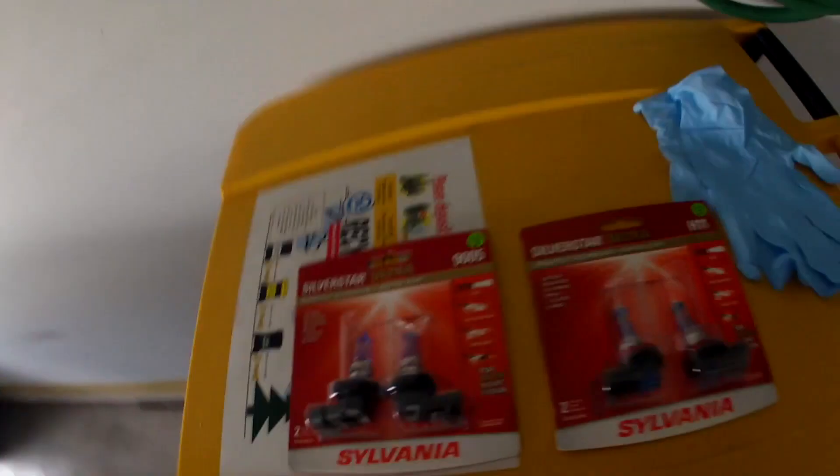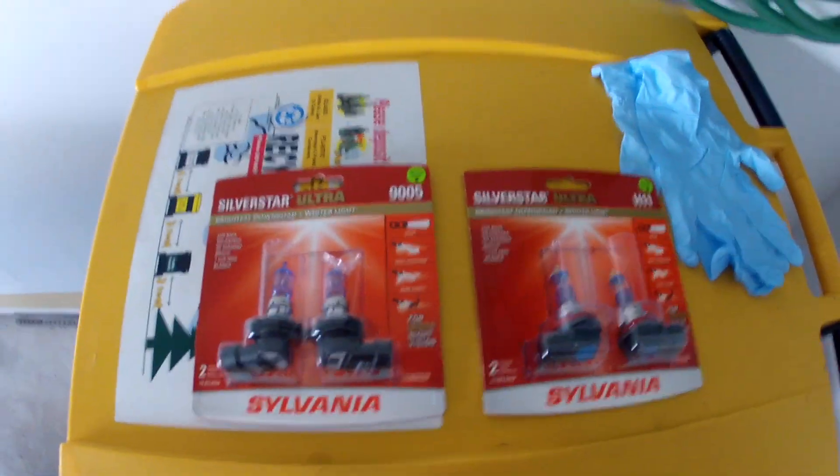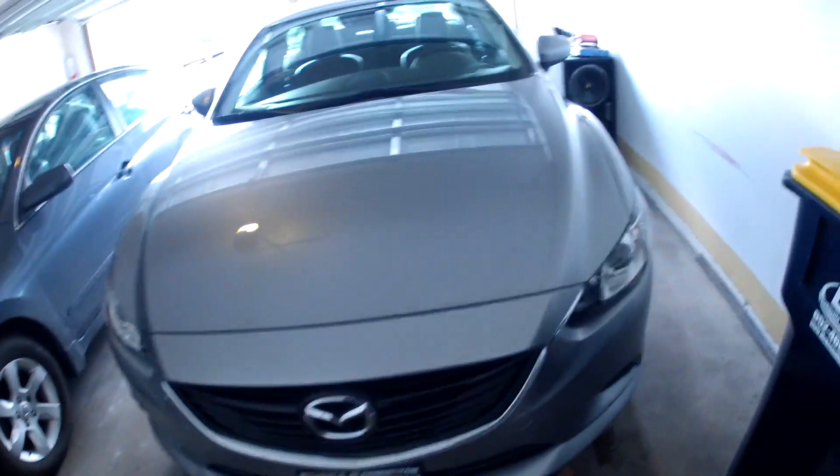Hey everyone, today we are going to install headlights on the Mazda. Here's what I got: the Sylvania Silver Star Ultras high-end low beams that we will be installing on the car today.